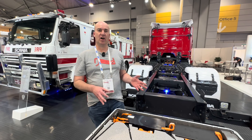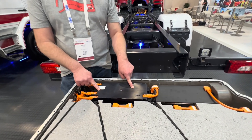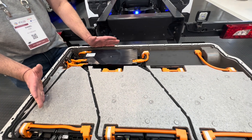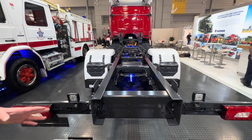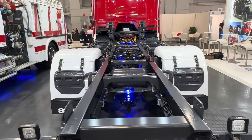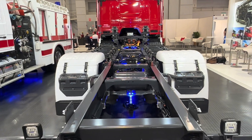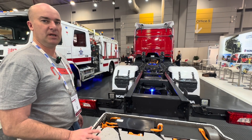What happens when you isolate the high voltage batteries? The contactors open up — their circuits contain the power just to these batteries within the housing here. We have nine packs on the vehicle, and those nine packs then contain the electricity, making it much safer for us to work around. There shouldn't be any high voltage outside of the packs. That's a really quick look at the Scania 25P — thank you for watching.